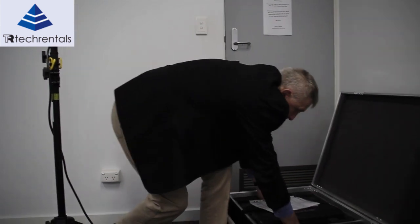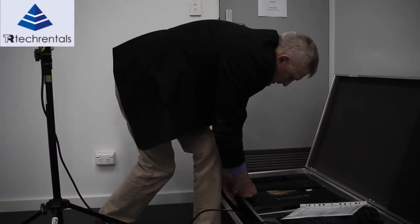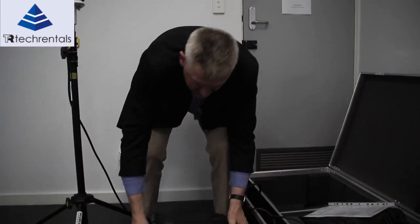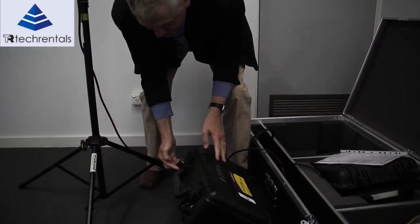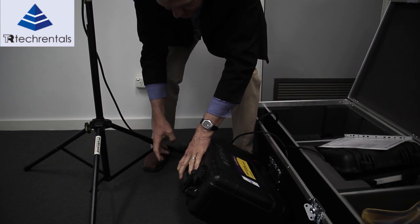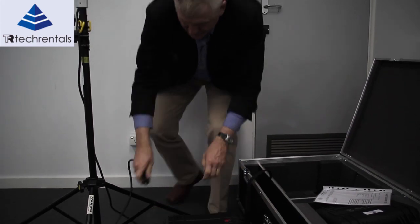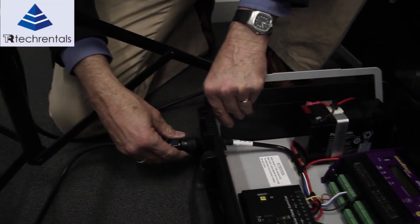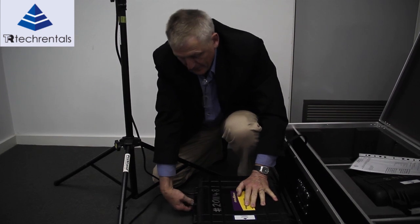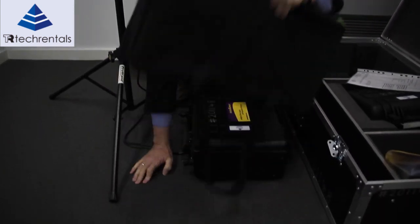The next part we've got is the logger. I'll just undo the strap here. Here's our data logger. There's simply one connector on this side and one connector on the other side. This connector here is where the weather station plugs in, so I'll just plug the weather station in. Weather station's plugged in. And this side over here is for the solar panel.